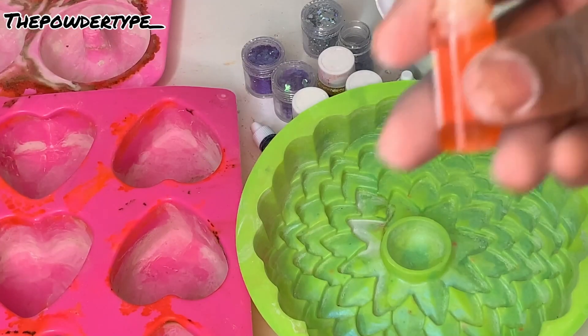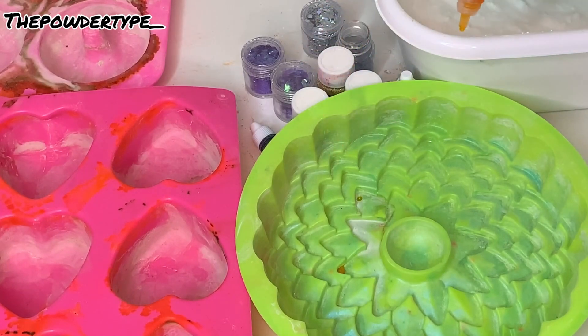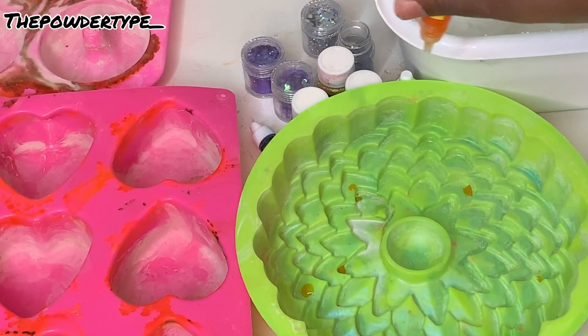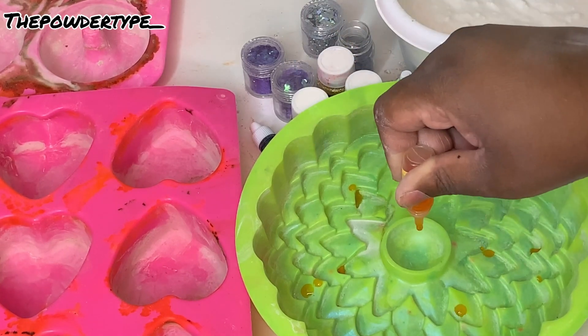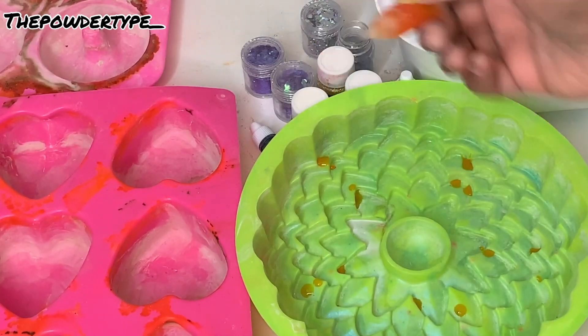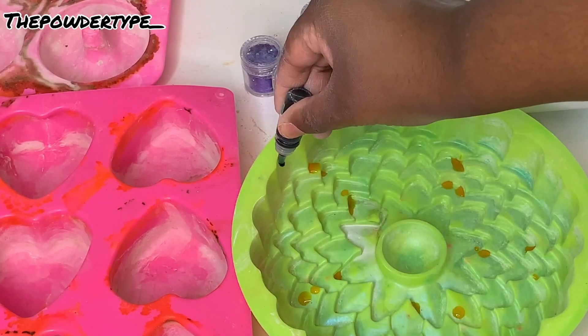I'm going to start by using yellow. What you want to do is just make a pattern into your mold — whatever size you're doing, just make sure you're following a pattern. I'll speed it up and continue with the rest of the colors. The next color I'm using is green.